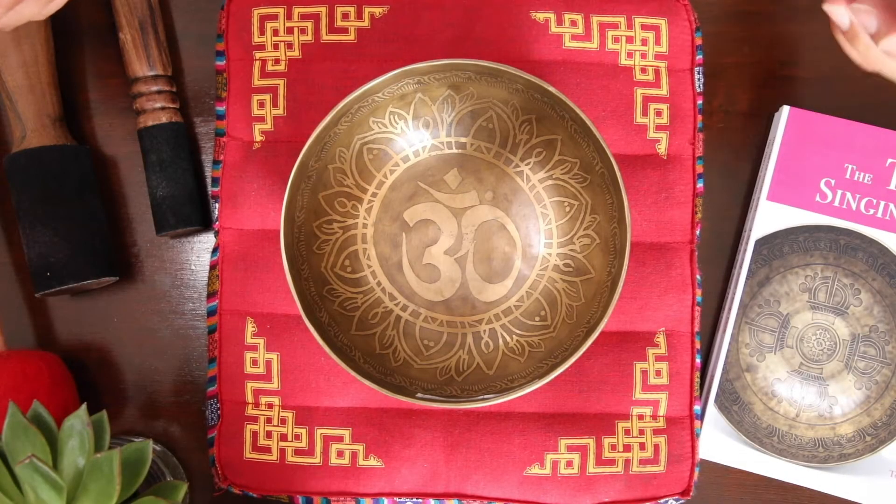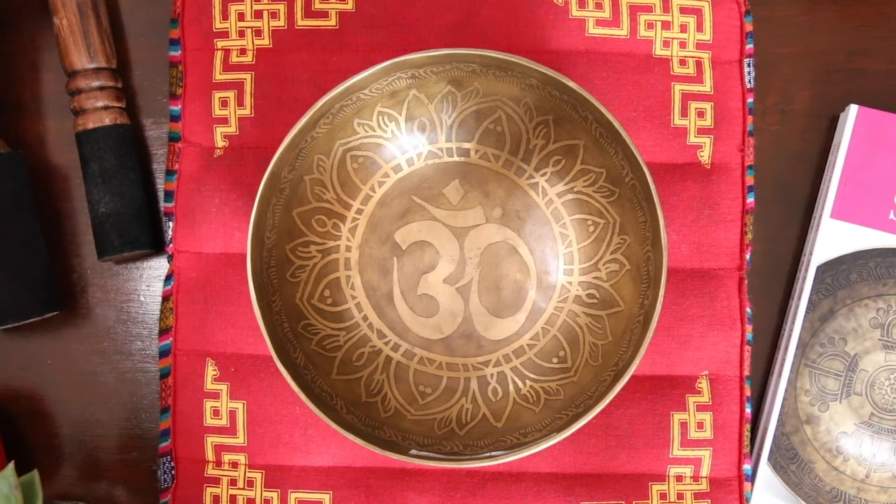Next, I'm going to show you how this bowl sounds. I'm going to use two simple techniques that you can use at home or in a meditation class. Here it goes.